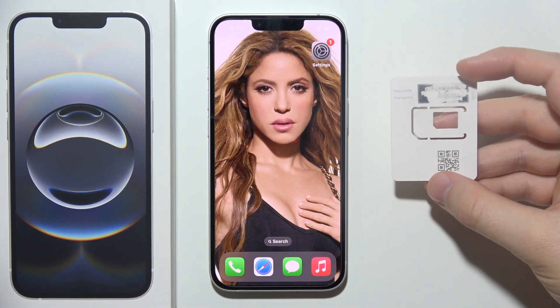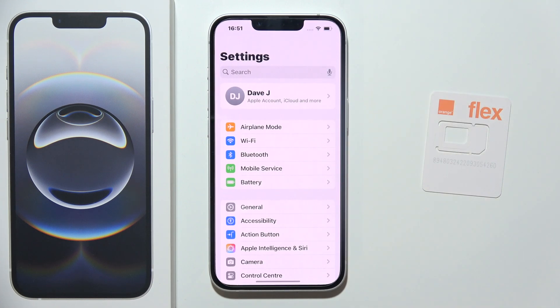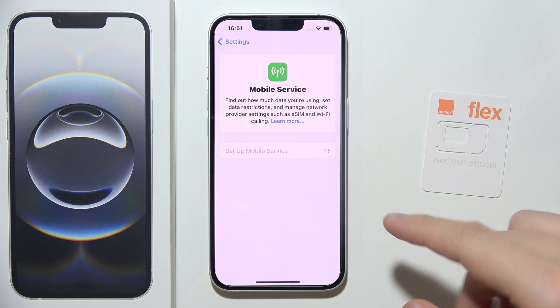To set up eSIM on iPhone 16e, start by opening Settings and then go into Mobile Service. Then select Set Up Mobile Service and wait for the next screen.